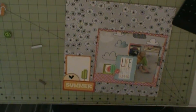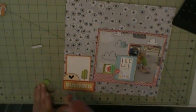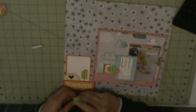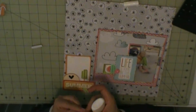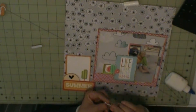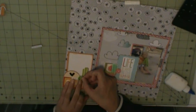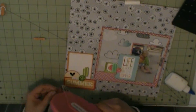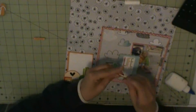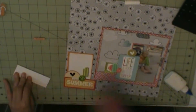The wood veneer — I'm not even sure which kit those are from. But the popsicle and watermelon, and the flip-flop and sunglasses, are all from — I think it's the June kit, I'm pretty sure. Because it was very summer-themed.